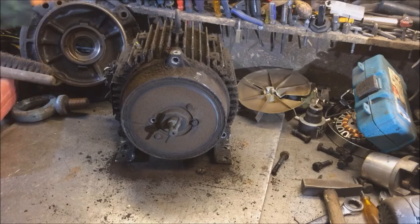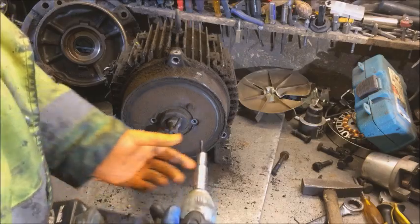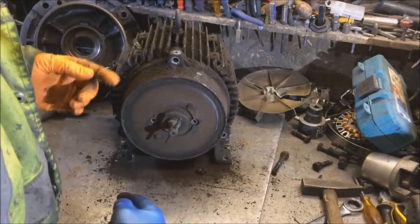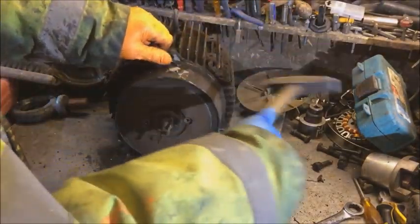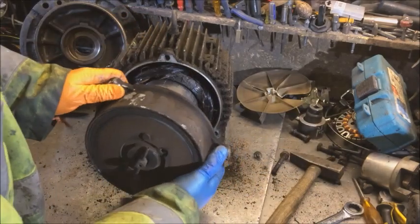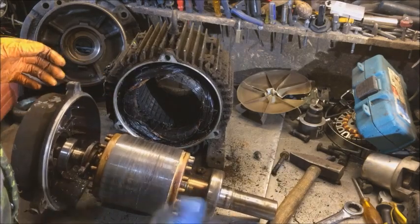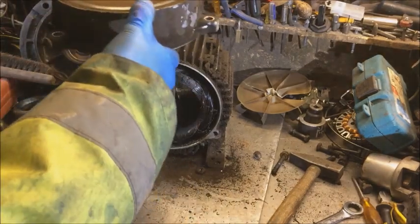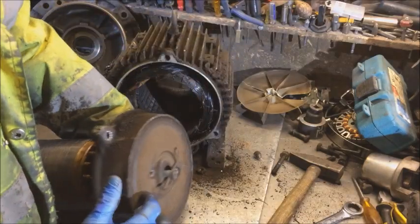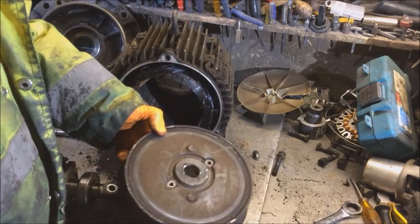Just let me get the rotor out. We've spun it round — see a screw, check it out. If in doubt, give it a clout. Aluminium casting — oh, there she comes. Get that beauty. Oh, it stinks of burnt copper.